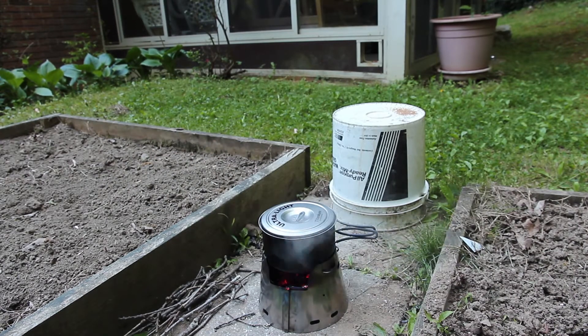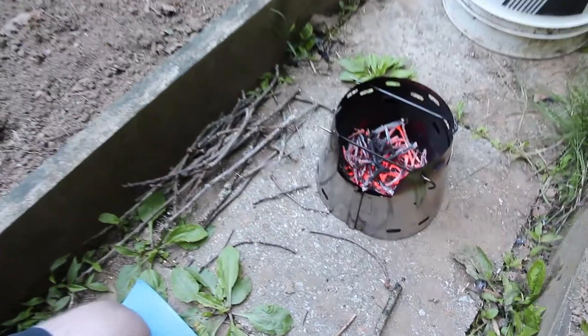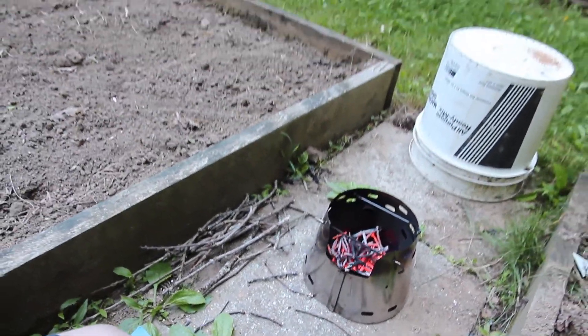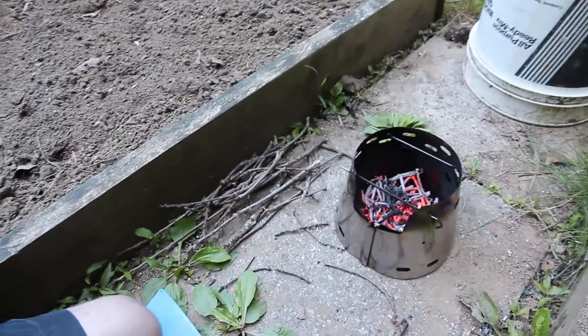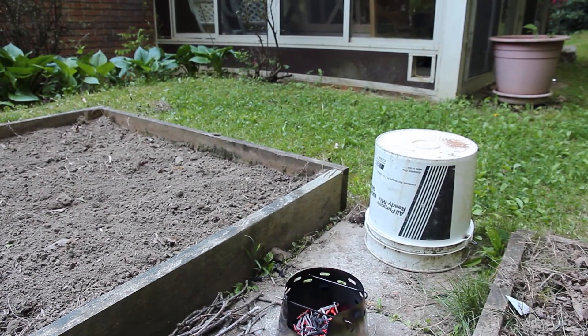I'll just let this burn out and then show you the bottom of it. Now that I've taken it off, you can actually see all the nice coals down there. If you let it burn long enough, it'll burn down to a small little pile — that's where I tried it yesterday. All the hatches on the ground — it's a small little pile, that's all it burns down to.